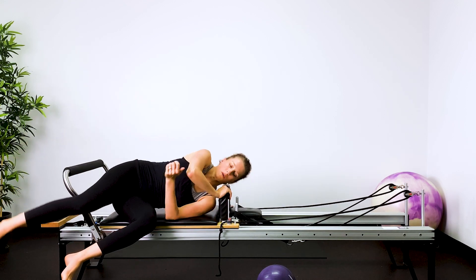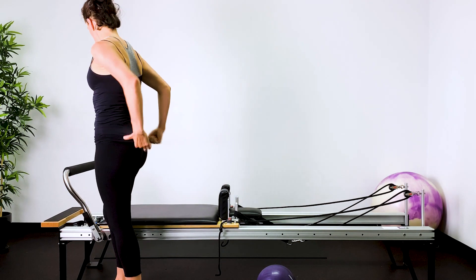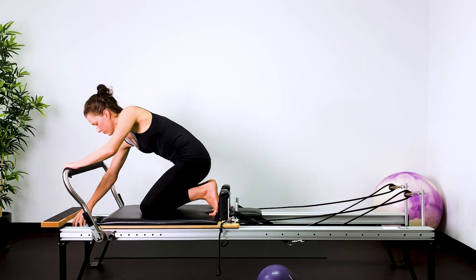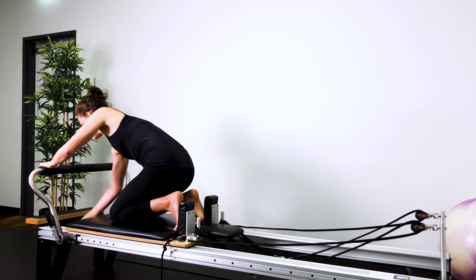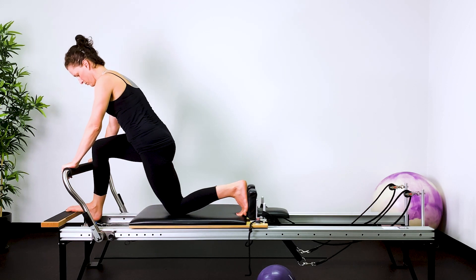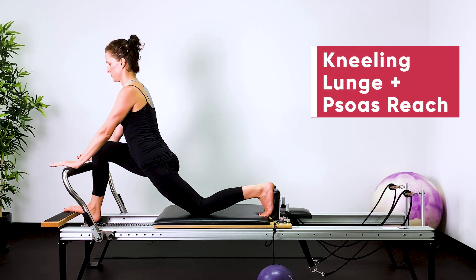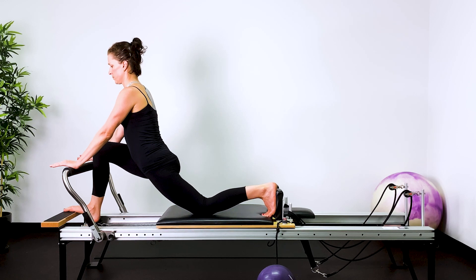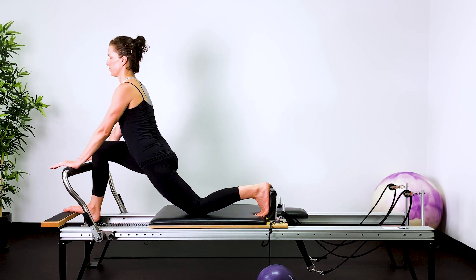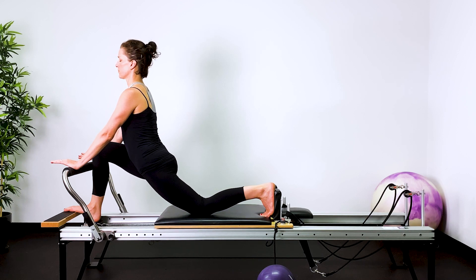Roll onto your side to get up. Kneel up — we're going to change the springs to one or one and a half. We're going to do a kneeling lunge with a psoas stretch. Foot on the foot plate, left foot against the shoulder rest, right shin against the foot bar. Pause here, feeling a stretch in the front of your left hip, and then five little pulses. Press back with the left glute, push through the heels of the hands to get a lift through your spine. Send your breath into the front of the hip, creating space and length there.